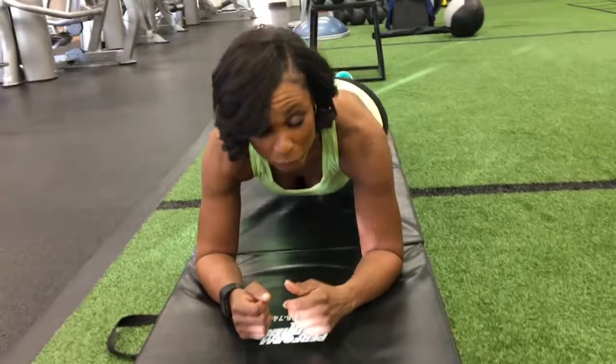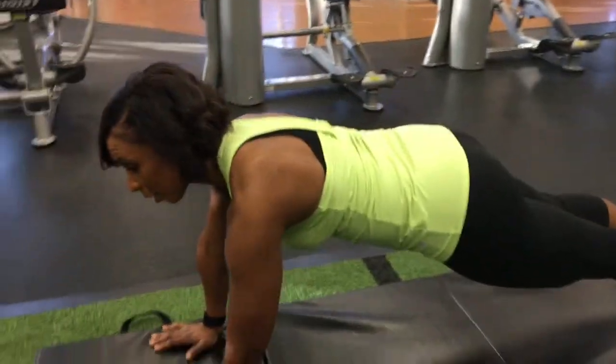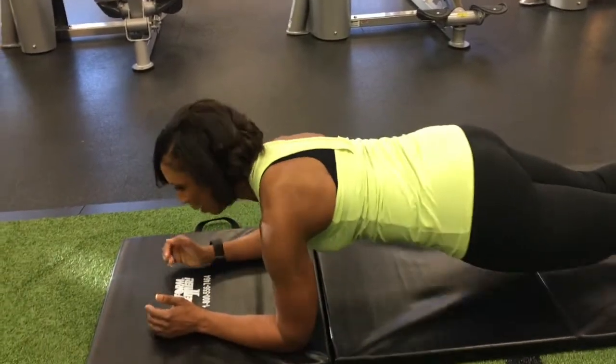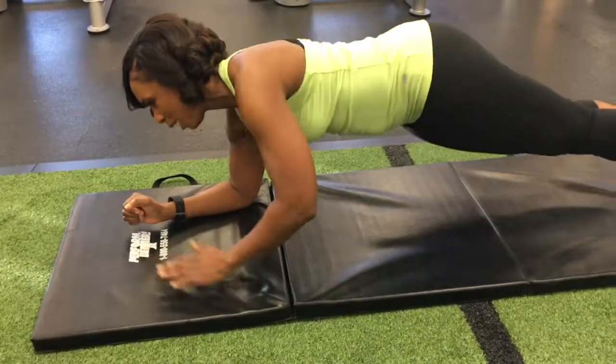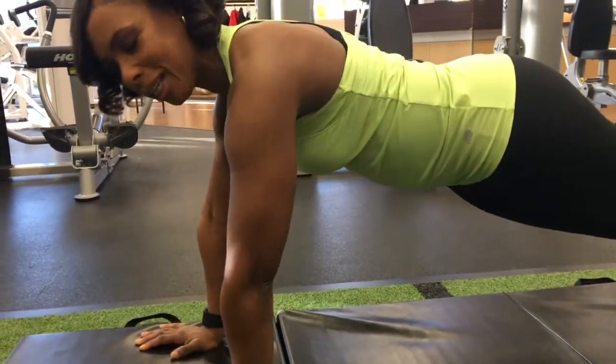Once that's done, you can progress to a plank to push up. And back down to a plank. And up to a push up, which will help maintain your core and your stability.